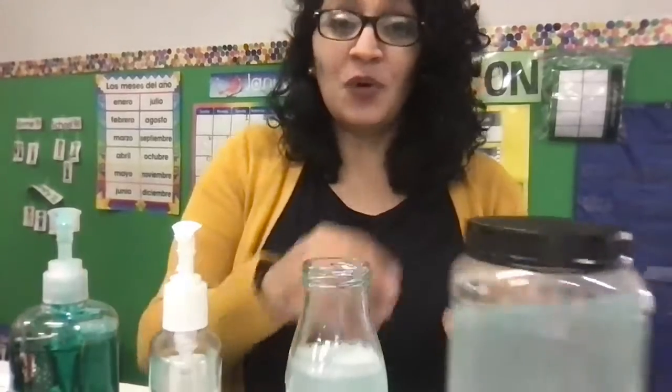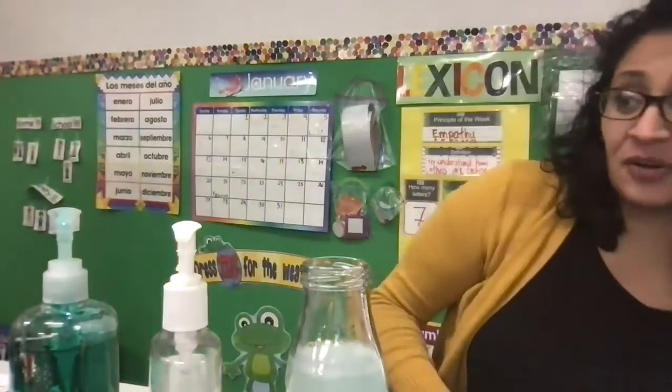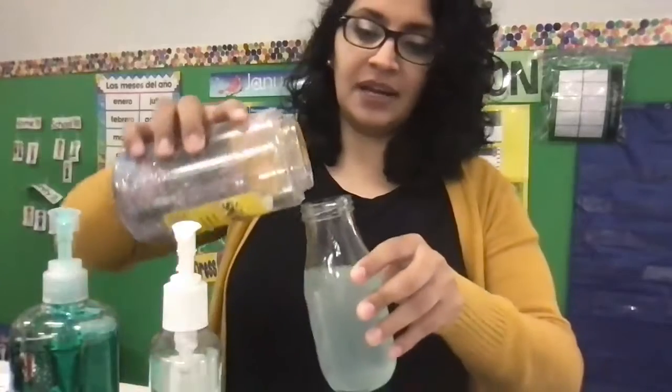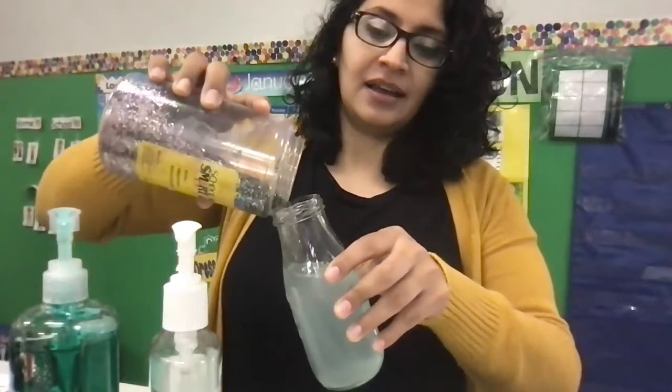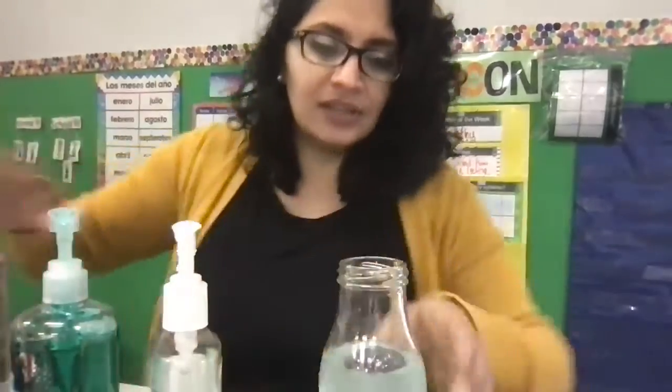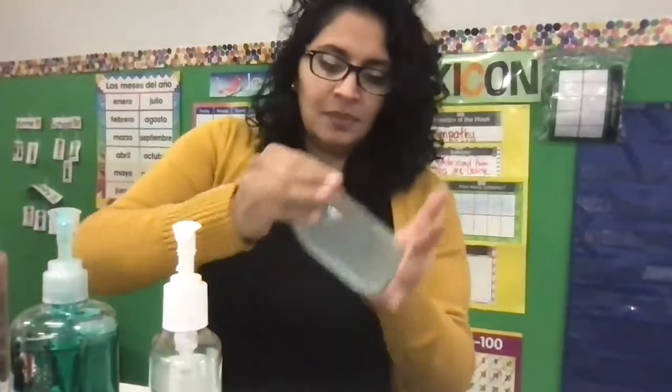Now, if you want to have a little bit more fun with your tornado, you can add something like glitter. I have just a little bit of glitter that I'm going to add. If you don't have glitter, that's okay — you can add like rice or maybe some beans.